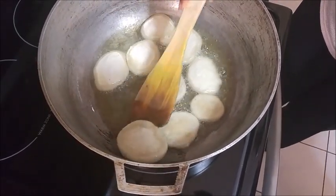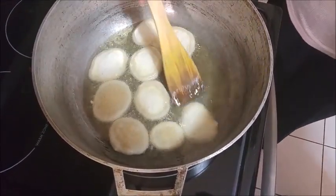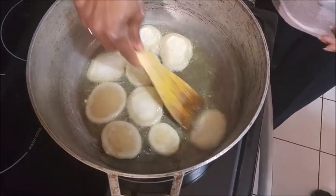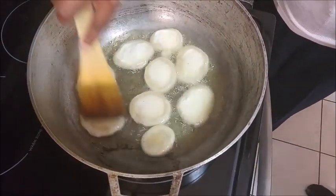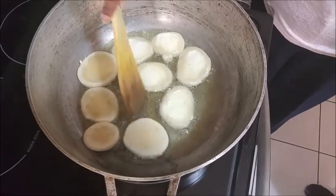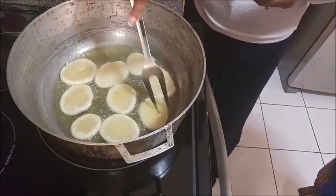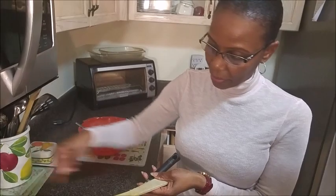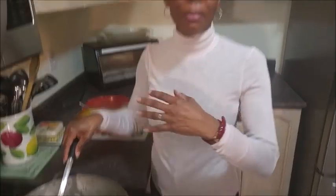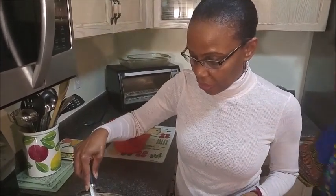What I usually do is turn them consistently so they cook on both sides. My spatula here is acting up, but growing up we just used to use a fork — we weren't this fancy with spatulas. I just turned the heat up a little bit; it was a little bit low before. So if you turn the heat up you have to stay on it consistently because you don't want them to burn. You'll keep turning until you get a nice golden brown.